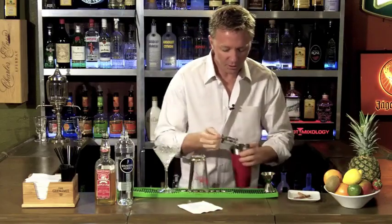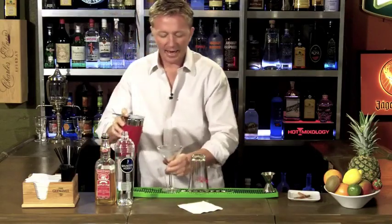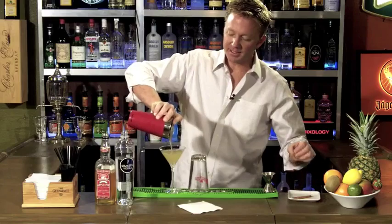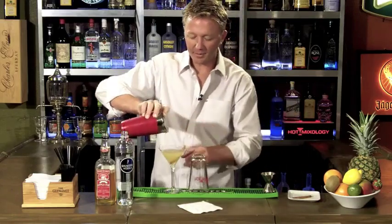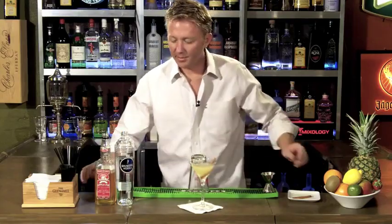Then what you're going to want to do is strain it into a chilled cocktail glass and add a garnish, which the garnish we're adding today is none other than a nice fresh cinnamon stick. Look at that perfect apple pie martini. That right there is how to make an apple pie martini.